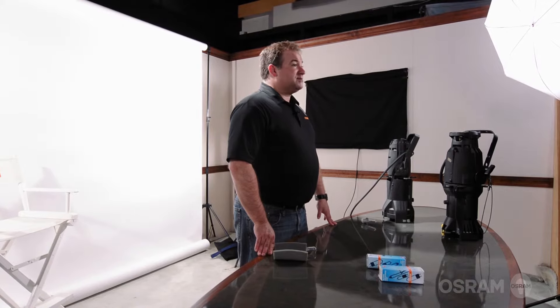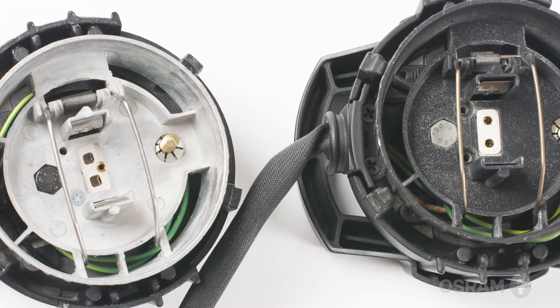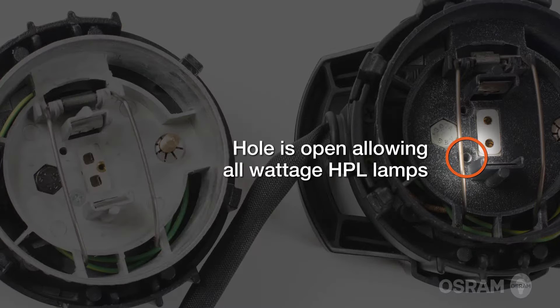When higher wattage lamps were developed, there needed to be a way to prevent these 750 watt lamps from being accidentally inserted into the first generation fixtures that were only rated for 575 watts and below. To achieve this, 575 watt lamp housings have a metal screw blocking the hole that the third pin would slide into. On the later generation fixtures, this hole is open, allowing the 750 watt lamps to be inserted. However, for safety reasons, you should never remove the screw or the pin to try and bypass this, as it could cause a fire hazard.